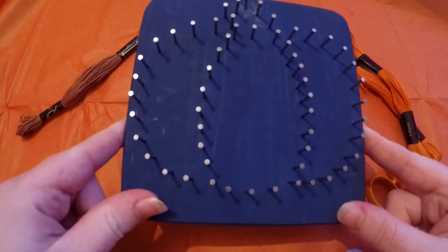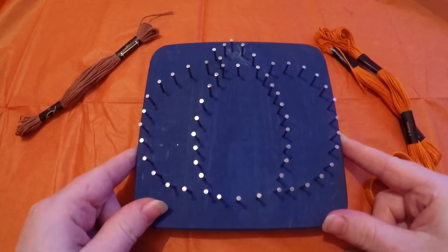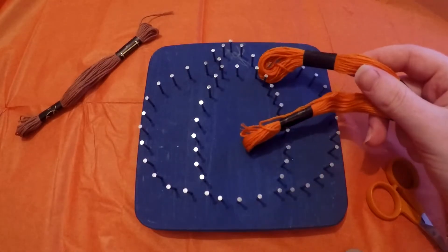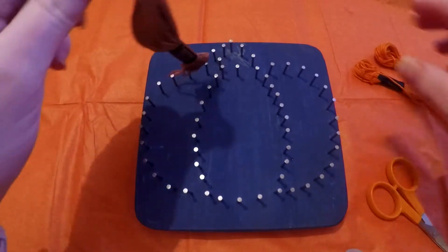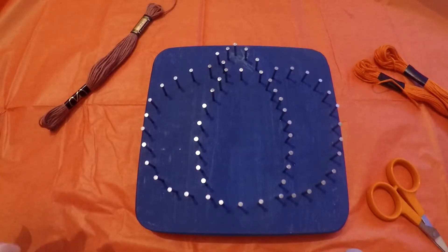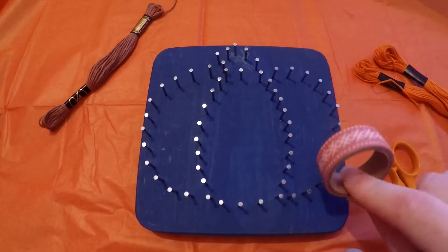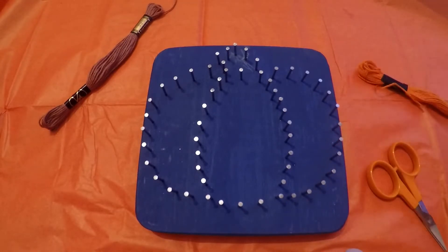In your kit you will get your navy blue rounded board with your pumpkin design already hammered onto the front of it. You'll also get threads — orange in color — and a slight bit of brown. You won't get a full skein of brown, just a little bit. You'll also need some scissors, and I like to use a little bit of washi tape just to secure the ends down.